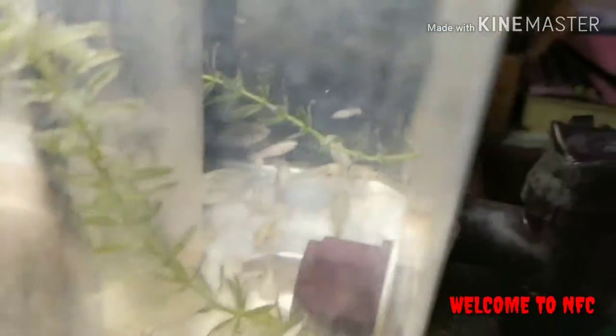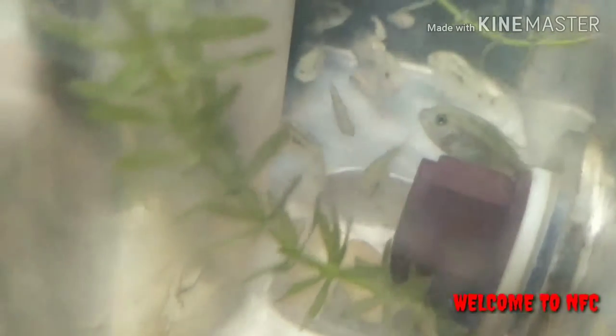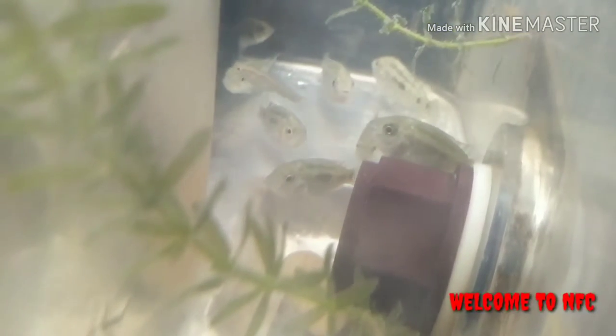I'm going to catch the cichlids from the cichlid tank. I'm going to catch the cichlids. If it's a group, I don't know if it's a group — I'm going to catch the cichlids.